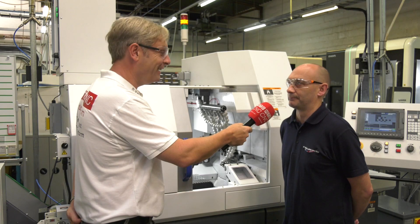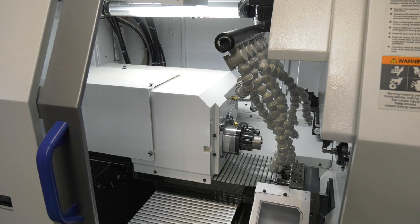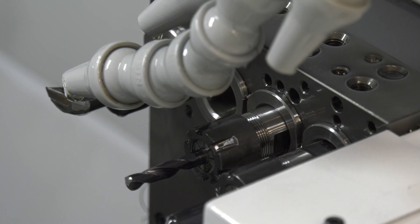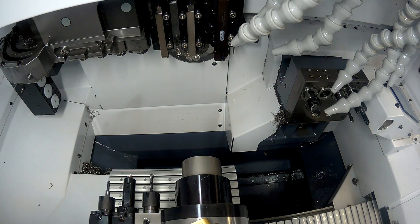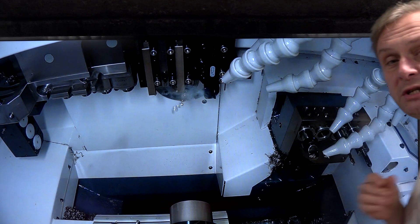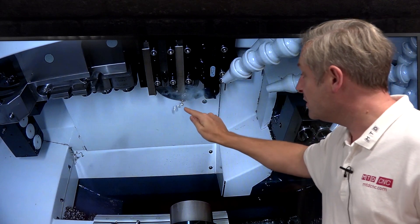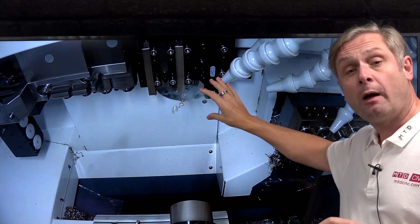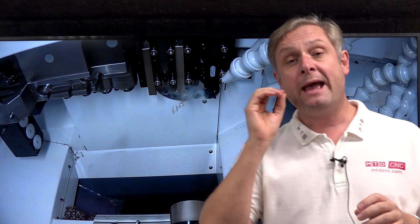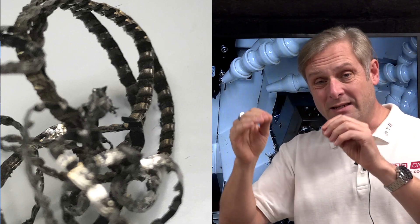It's just one code on, one code off. Now, just quickly on the specification of the machine — what have you actually got in there? I've got seven axes and quite a few driven tooling within the Y-axis. Now, eagle-eyed amongst you will notice that is not chipping — that's some swarf coming off the machine. The reason is we were filming in the machine and wanted to see what was going on, so we ran it dry. The LFE was still having an effect on the swarf.